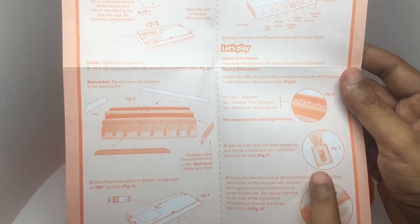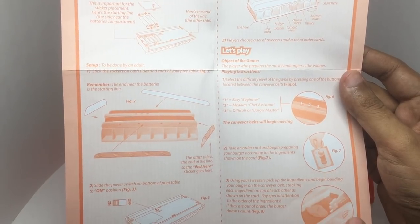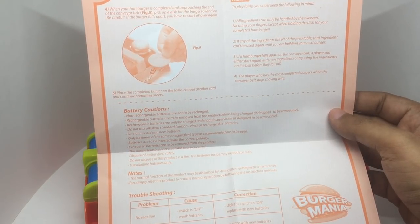You pick a card and try to follow the ingredients to make a burger. You have to catch the burger at the end, and the person who makes more burgers wins.